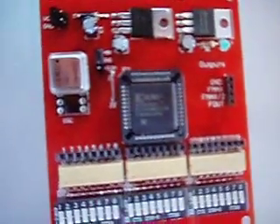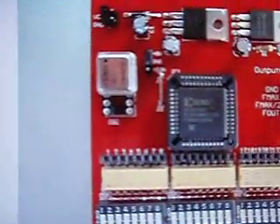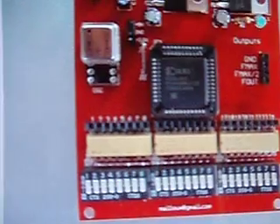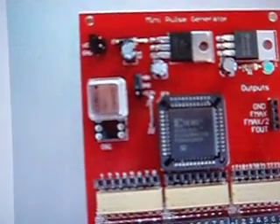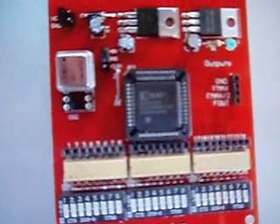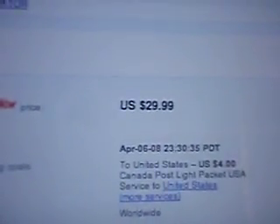So I took the liberty of doing everyone a favor and going on a very familiar website where you can buy things online — it begins with the E and ends with the A... Y, actually. And here's one that you can buy, and it costs about 30 bucks. Get out of town, that's ridiculous.